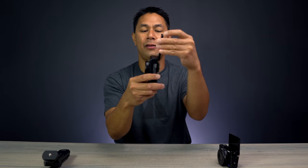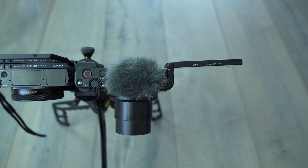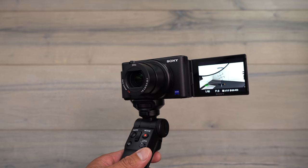Using something like a SwitchPod or a Joby tripod does bring the camera out to a more comfortable range so you can see yourself and more background. The next thing I hope they fix is the flip screen — it doesn't go fully to 90 degrees or beyond like the RX100's screen does. Because it's angled slightly outward, you end up having to tilt the camera to adjust the angle so you can see the screen properly while vlogging.